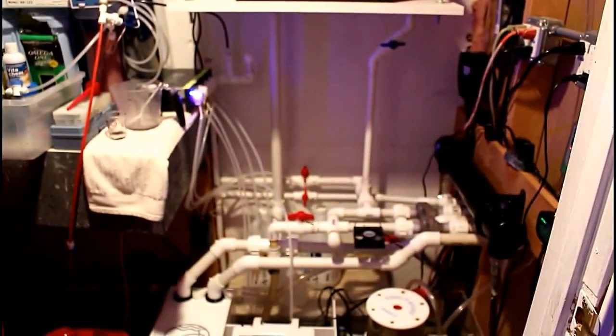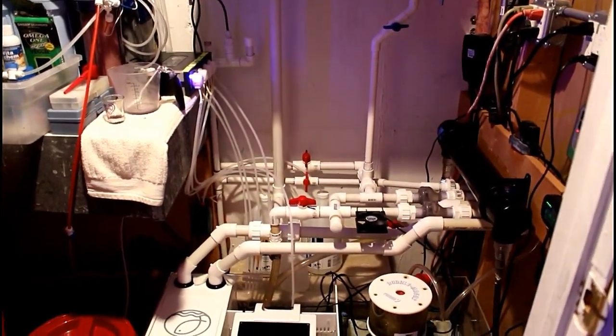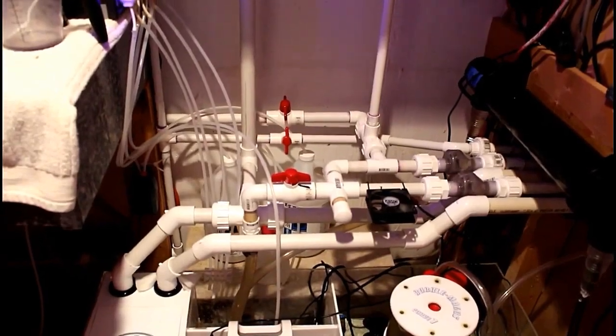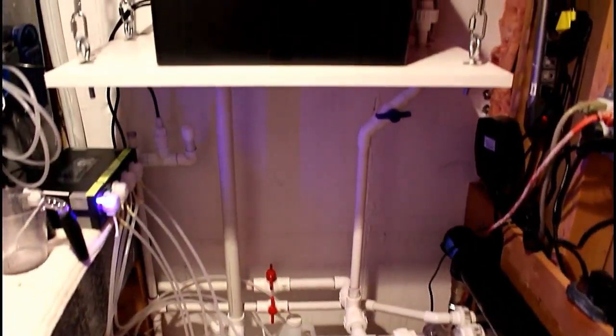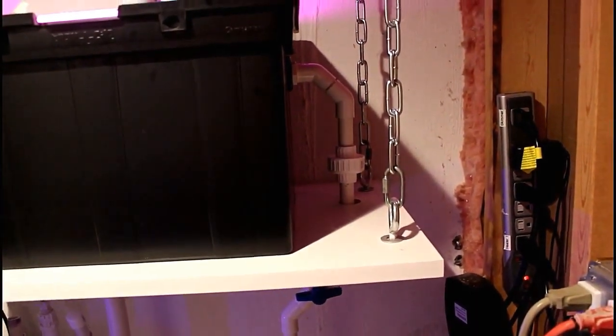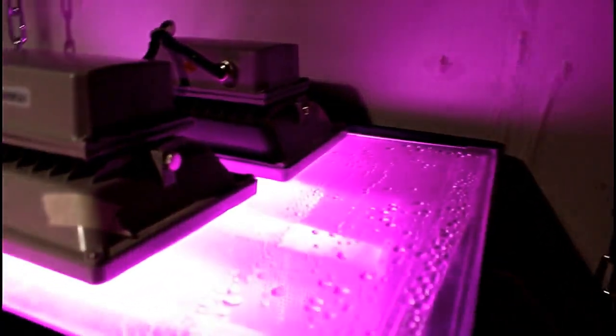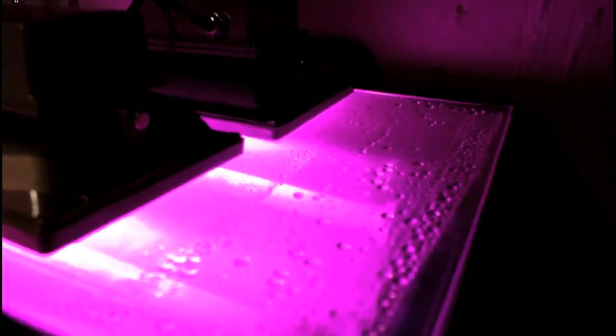The whole algae scrubber is made out of a file cabinet box — we could say it's a plastic file box for office use, basically from Office Depot. It has a plastic lid, it's nice, it's heavy-duty actually. It has two plant growth LED lights and two screens with water trickling down.